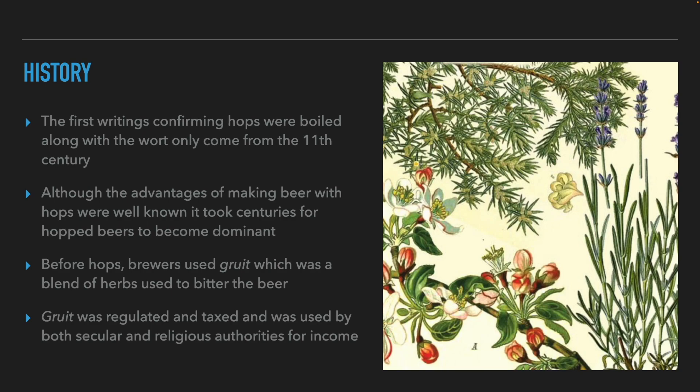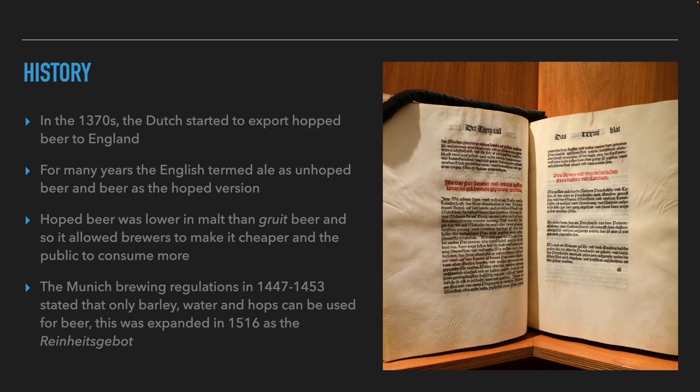Before hops, brewers would use gruit to balance the beer. Gruit was a mixture of herbs used to balance beer, and it was subject to regulation and taxation, with religious and secular authorities using it for revenue. But everything I've said so far has been in continental Europe.